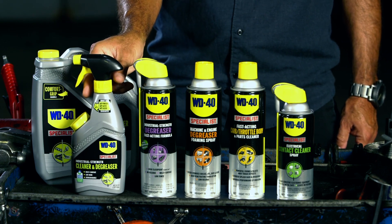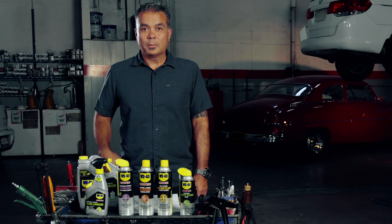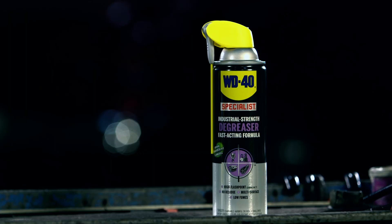It comes in five different sizes, including a refillable 24-ounce bottle up to a 55-gallon drum. For tougher jobs, check out WD-40 Specialist industrial strength degreaser.